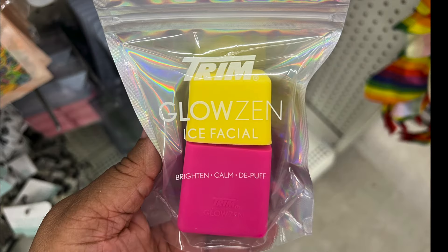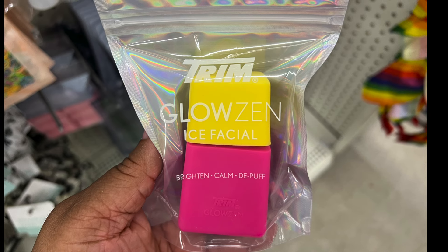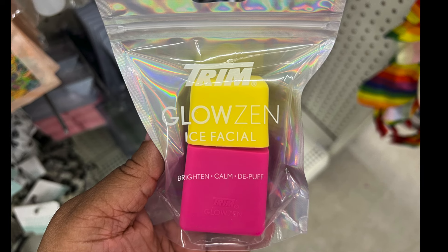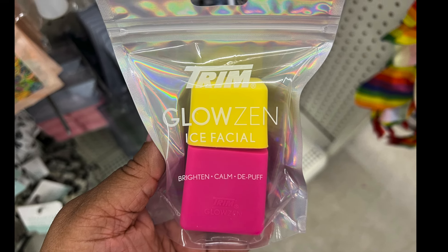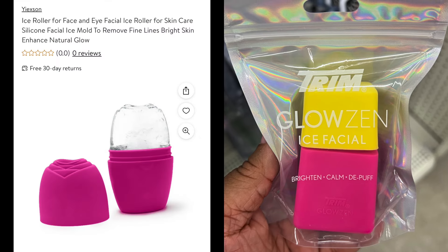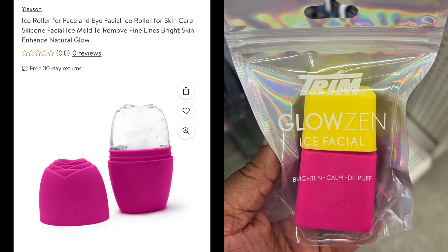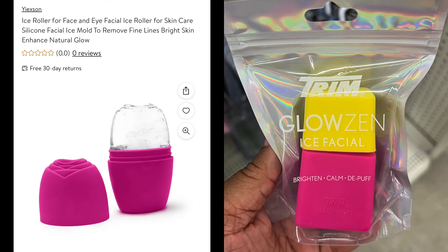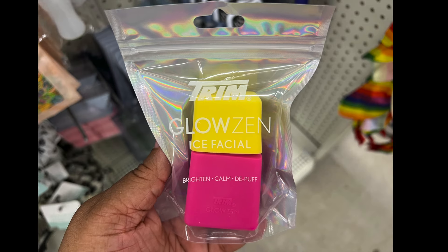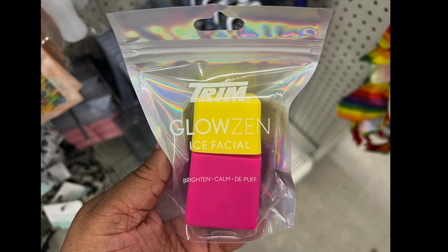This is a Glow Zen Ice Facial — it's the Brighten, Calm, and Deep Puff. I'm assuming that you put water in there and freeze it and you can put it on your face. I'm just giving you an example of what I think it may look like, but just to give you an idea of the purpose of this item. If you know for sure, let me know in the comments below.